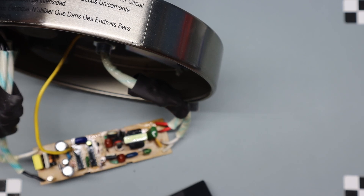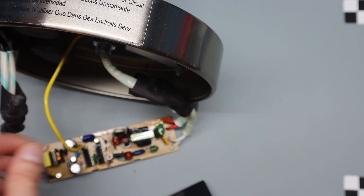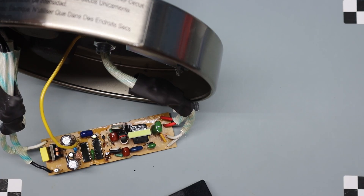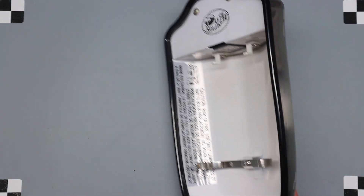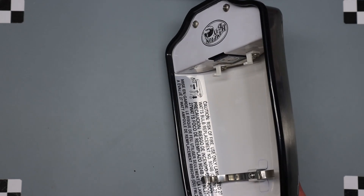I'm probably going to try to find something commercially available to just swap in here easily to convert it — maybe an LED or something. I should be able to fit just a regular socketed light in there.